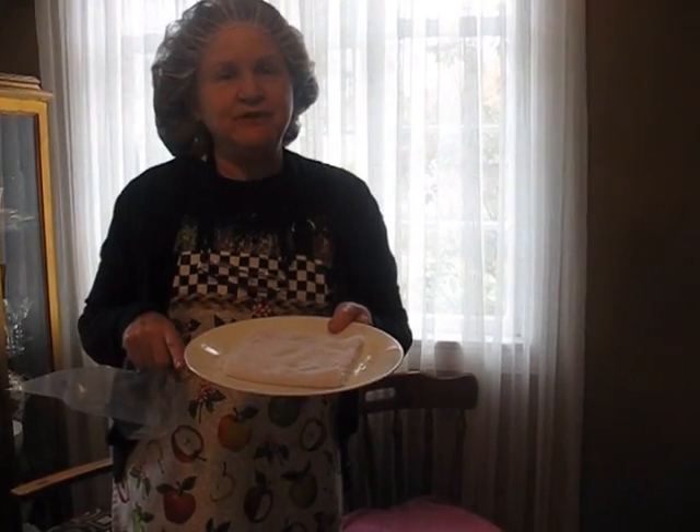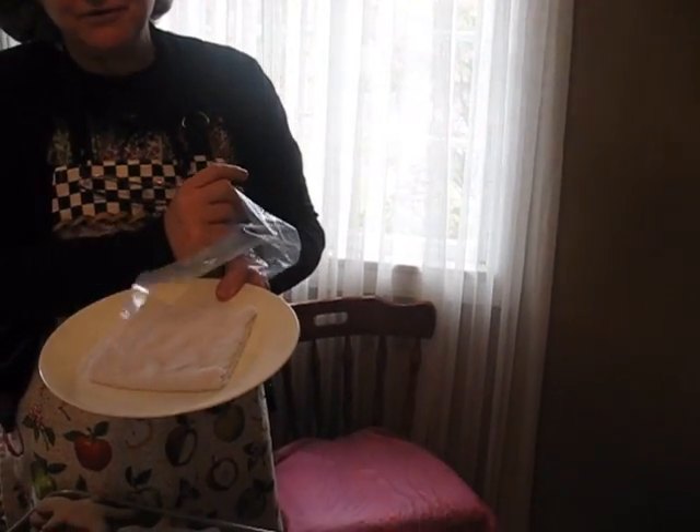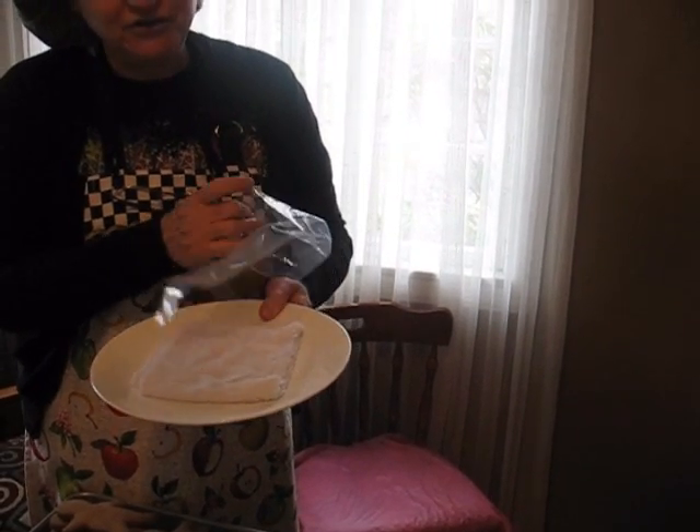Then I'm going to cover it with Saran Wrap, and you can lay your chocolate on top in between. Make sure the point is down where the heat is — that'll keep the chocolate down at the tip from getting hard, so you don't have to change your bag all the time.